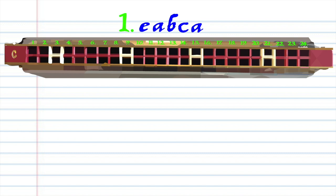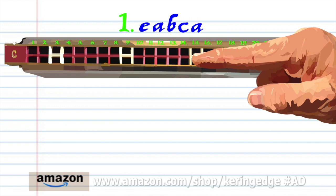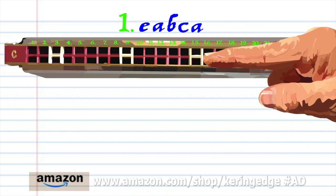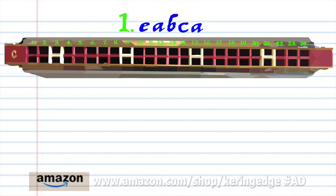So let's take a close look at phrase 1. Blow into 11, breathe in through 14, breathe in through 16, blow into 15, and breathe in through 14. Practice this until you end up with something that sounds like this.